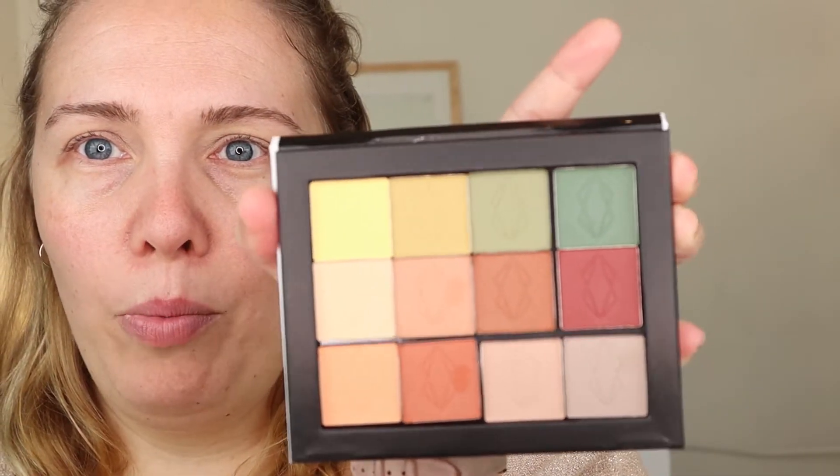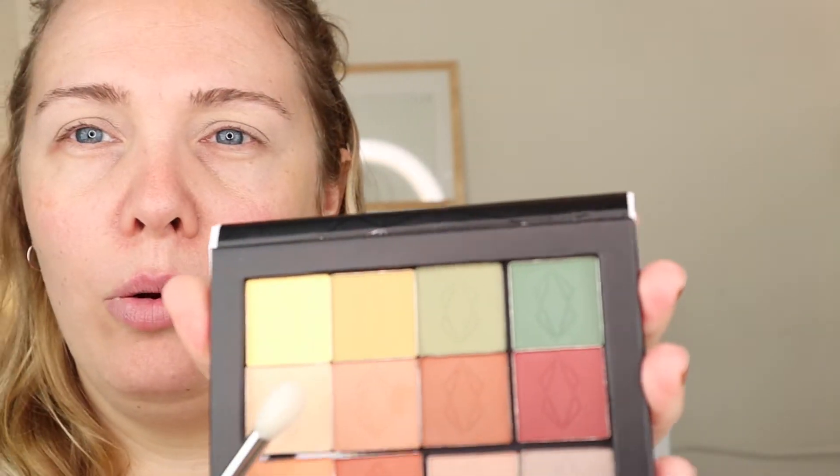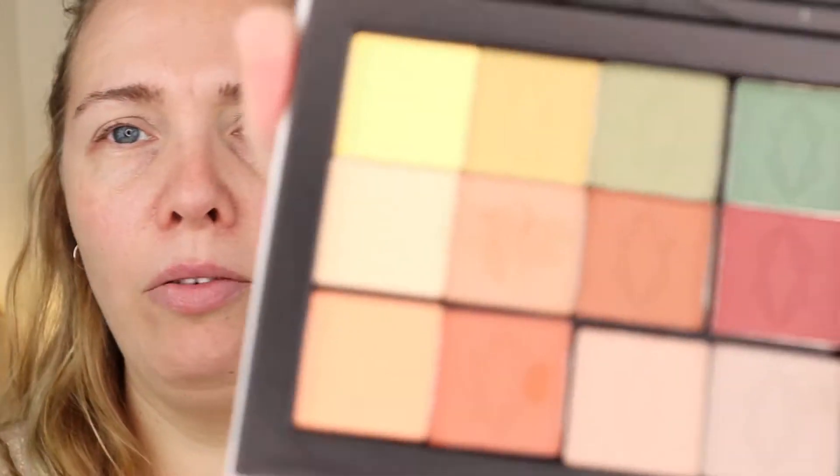Welcome back. I am going to start using this nice little palette I just built. I'll put some timestamps on — if you don't want to see the unpacking and stuff, you can just jump into the look. I have primed my eyes the way I usually do. I used some paint pot in Soft Ochre and then set it with a little bit of eyeshadow pen. I'm going to start with a Sueva 228 brush and I think I'm going to start with this shade. These shadows are just very loose, but I hope because of that they will blend very well.